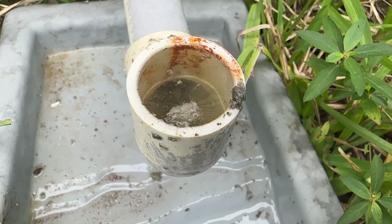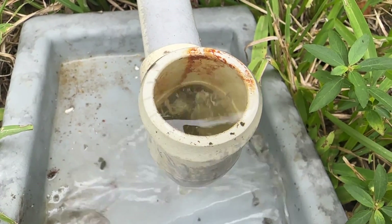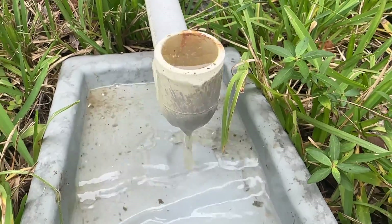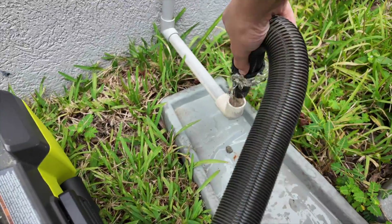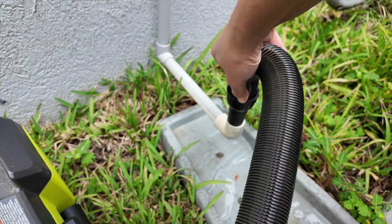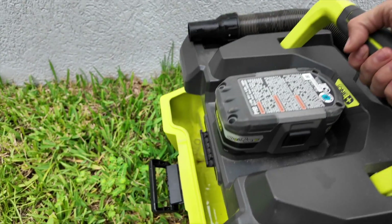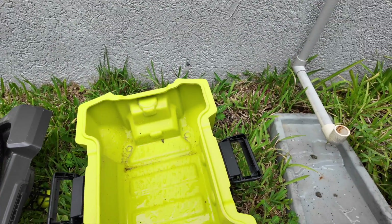He told me during the summer months, when the unit is only running AC and no heat, to put bleach in once a month and just let it run through the line. He also said that every couple months I can use a wet dry vac to suck up water out of the condensation line outside. So we started setting reminders on our phones and began doing the bleach followed by the wet dry vac to make sure there are no other clogs, and it's been running smoothly.